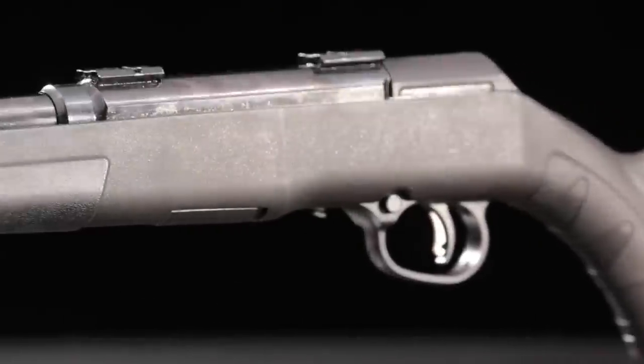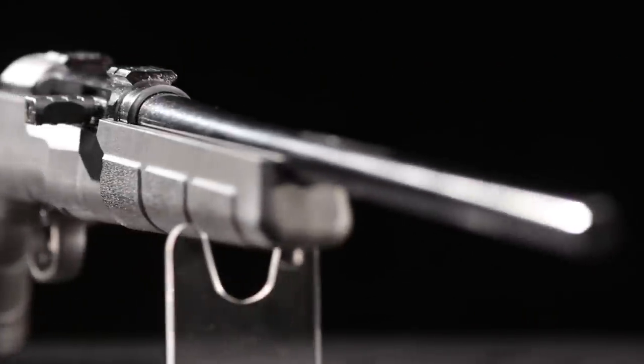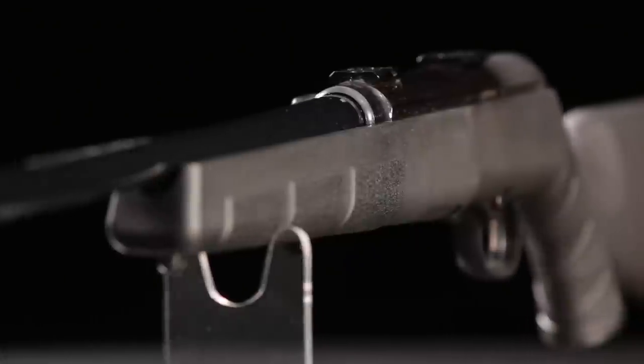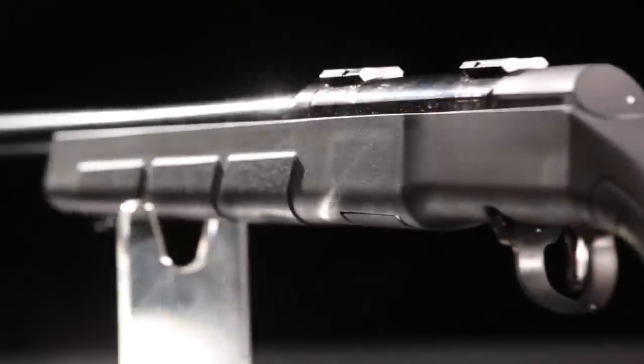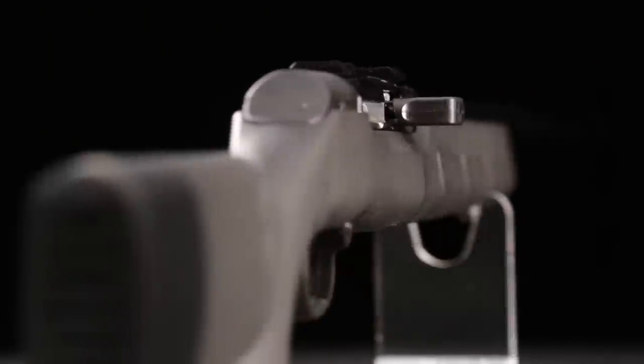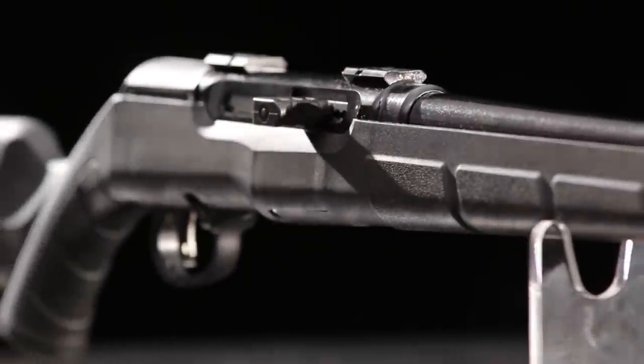The other Savage innovation that gives its rifles gilt-edge accuracy is the way the barrels are installed. For more than 50 years, Savage has assembled its barrels with a locknut. The barrel is threaded into the receiver until it contacts a headspace gauge. At that point, a locknut is tightened to secure the barrel and receiver. That means every Savage barrel has the same minimum headspace, and that means superb accuracy.